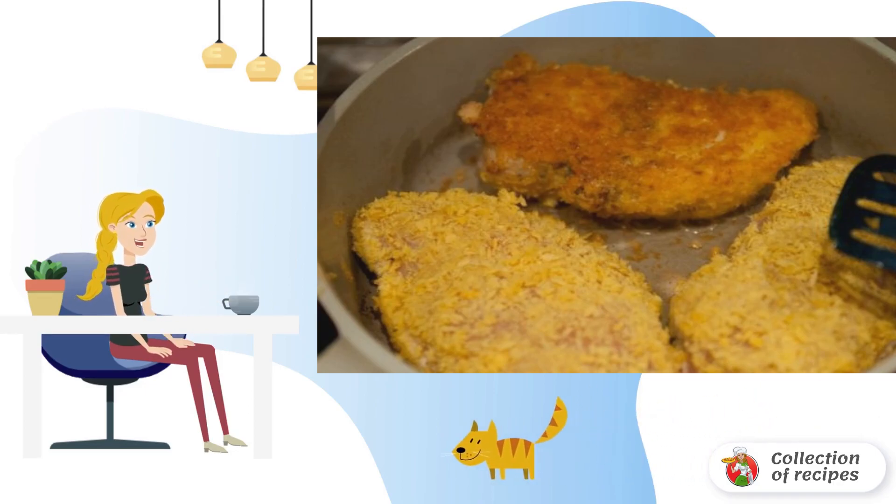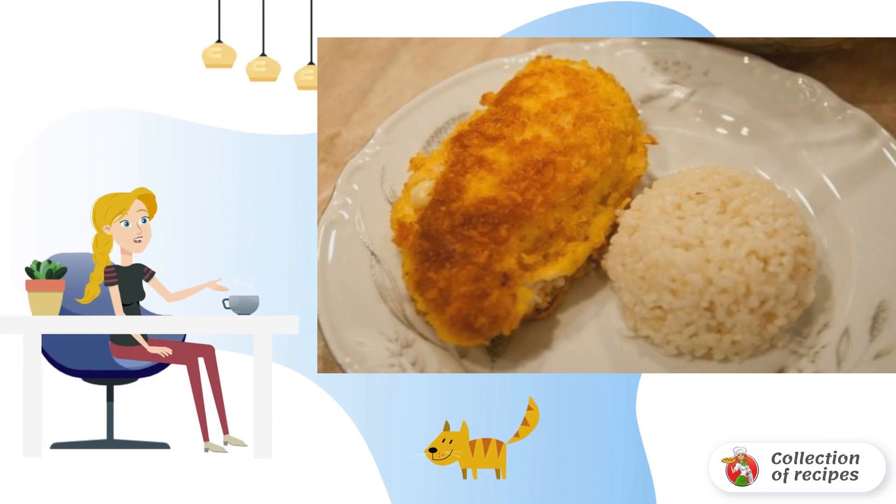The temperature is 200 degrees. The dish is served with a side dish, usually boiled rice. Bon appétit.